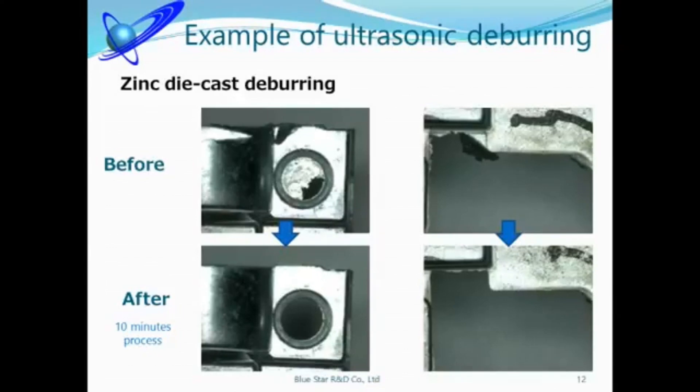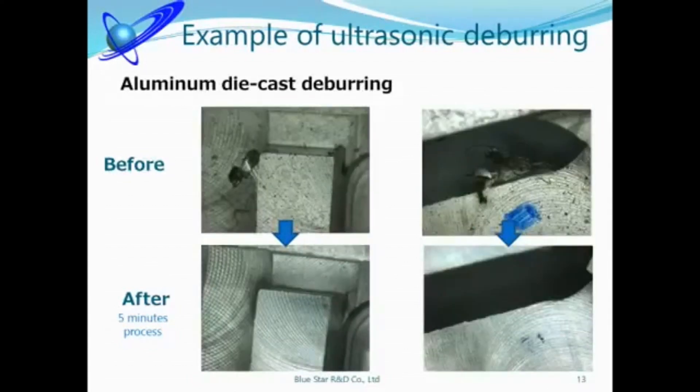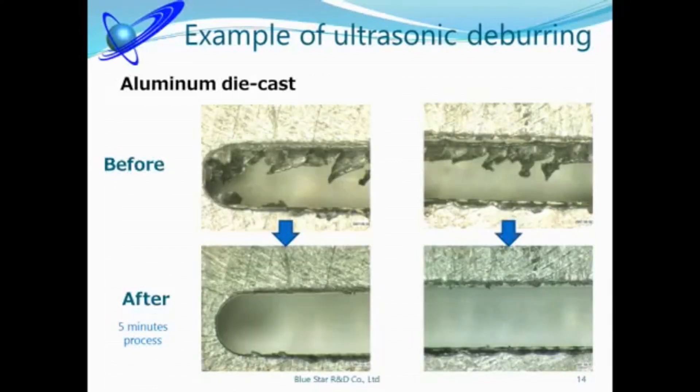50 to 100 pieces could be processed at the same time by using a suitable tool. This material is aluminum die-cast — burrs could be removed in 5 minutes, and moreover, the surface is cleaned. This is also aluminum die-cast; the item had big burrs but they could be removed perfectly.